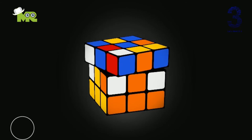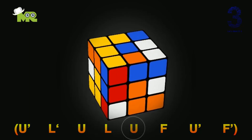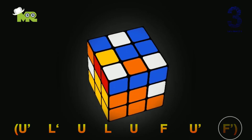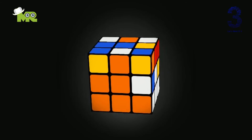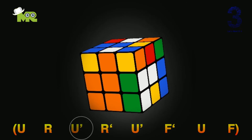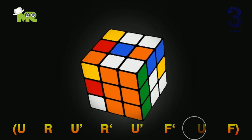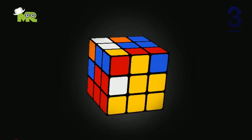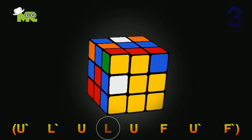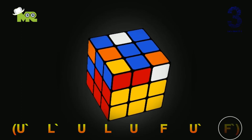There can be two conditions: either the edge pieces from the top will go to the right of the middle layer, or the left of the middle layer. For the left side, apply this algorithm: U apostrophe, L apostrophe, U, L, U, F, U apostrophe, F apostrophe, like this. For the right side, apply this algorithm: U, R, U apostrophe, R apostrophe, U apostrophe, F apostrophe, U, F, like this.